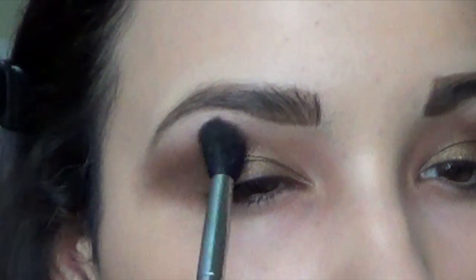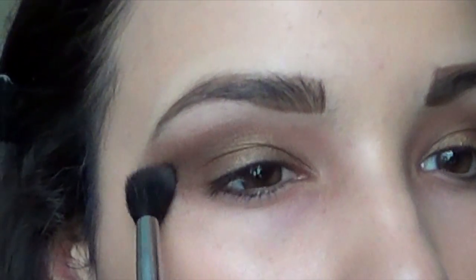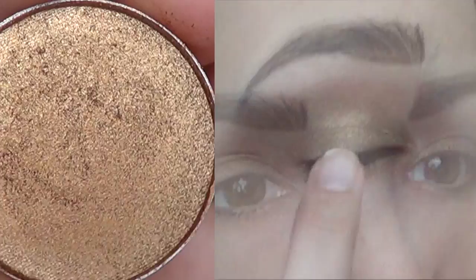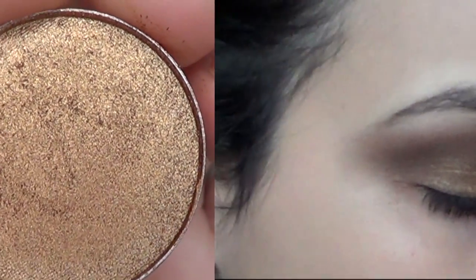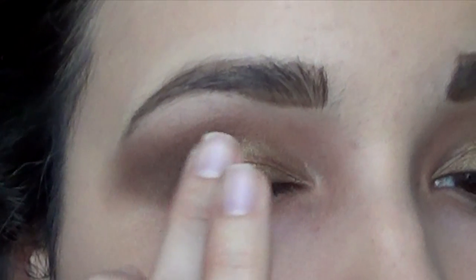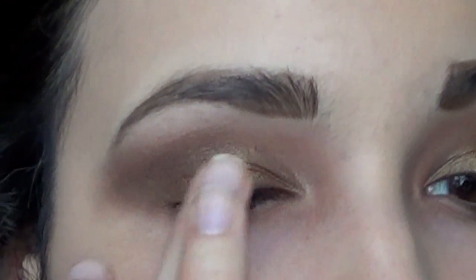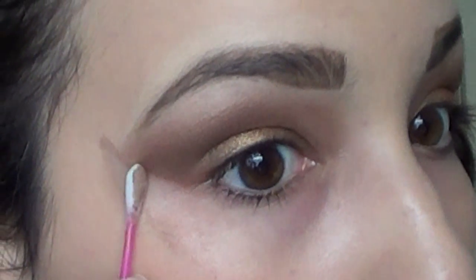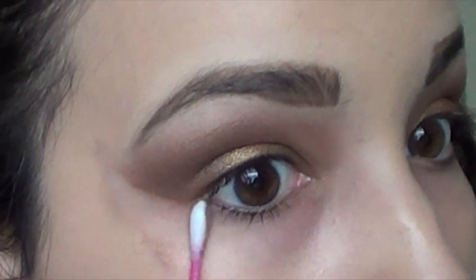Take a clean fluffy brush and start blending out any harsh edges. Now taking Amber Lights from Mac, I'm adding that on the center of the lid — this copper color is going to contrast against the brown and really make your lid look multi-dimensional. Next, take a Q-tip with some makeup remover and clean up the edges of your eyeshadow. Since we're not using eyeliner, you want your eyeshadow line to be really crisp and clean.